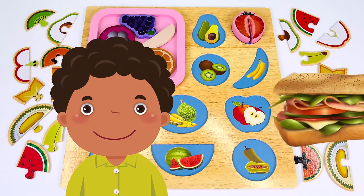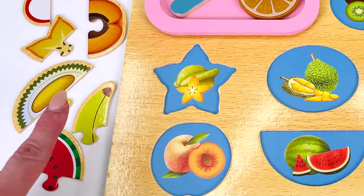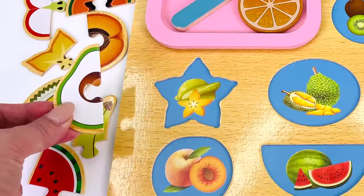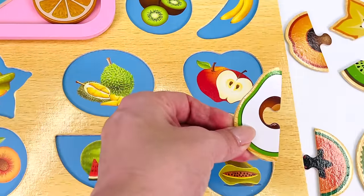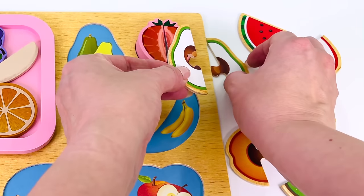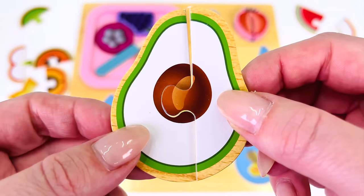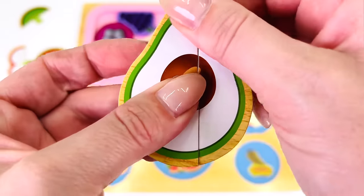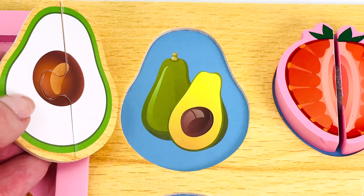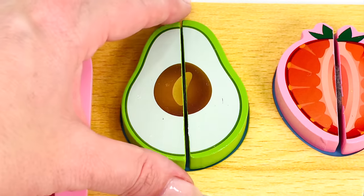Here's our next customer. He would like an avocado sandwich. Can you help me look for the avocado? I found the first piece. Let's go find the other half. Maybe it's over here. How about up here? I think I found it. Let's see if the two pieces fit together. They do. Avocado. Now let's put it back in the puzzle. Oh wow, we have our avocado.